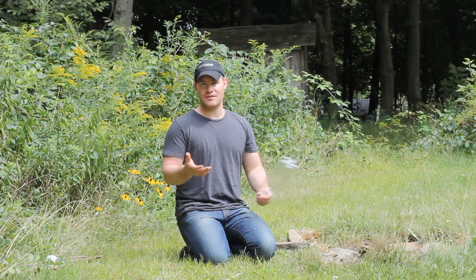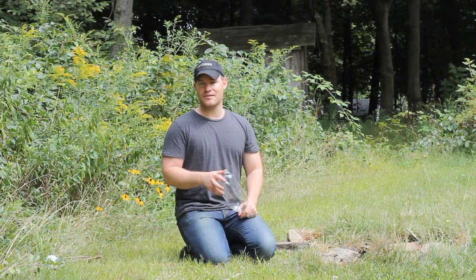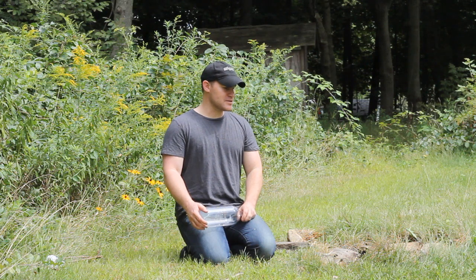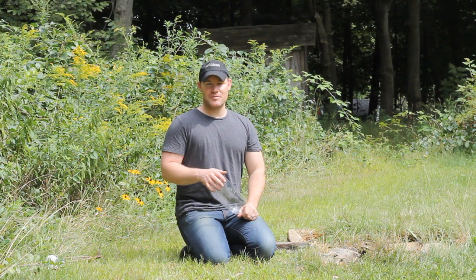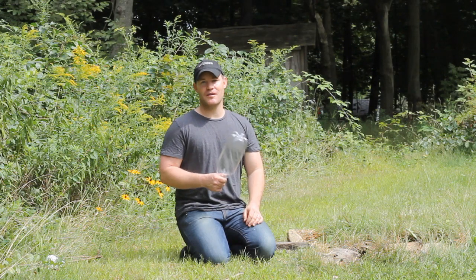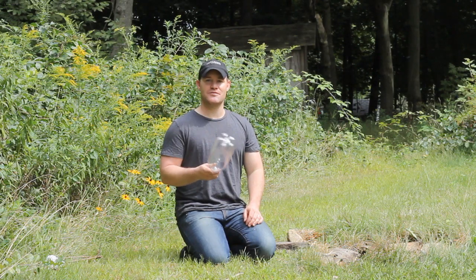The same goes with birch bark and a lot of other barks. You can also burn out a wooden bowl and make a hole in it, or use some type of clay vessel that you make. There are ways to do it out in the bush, and this way I'm going to show you doesn't require a ton of skill to create a container.